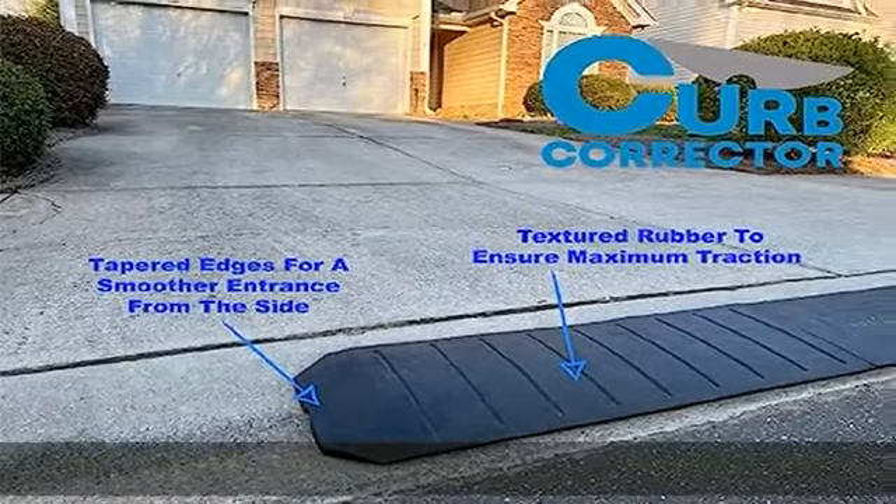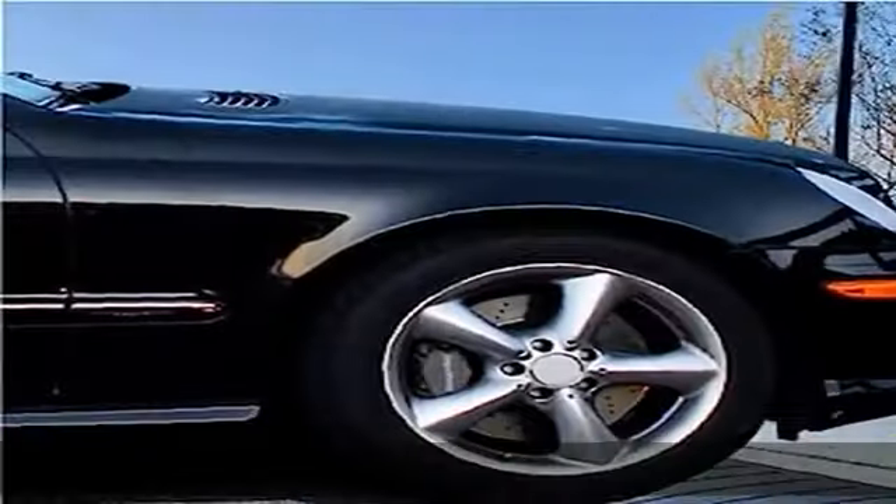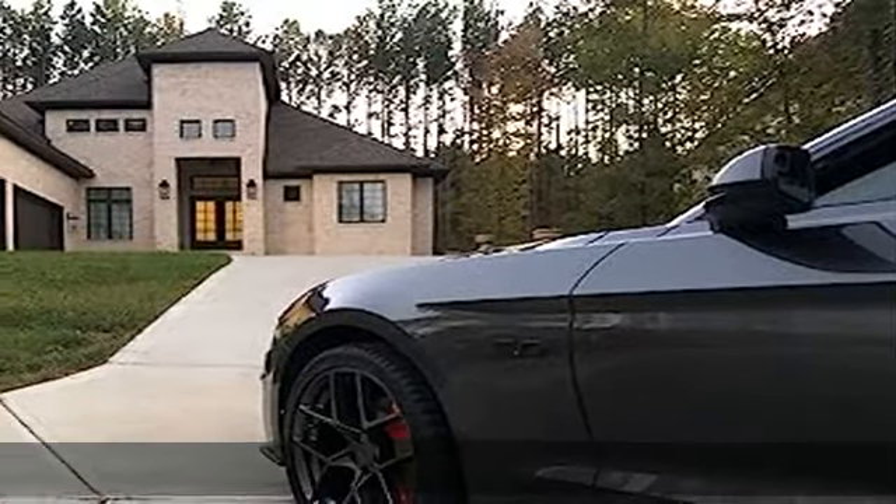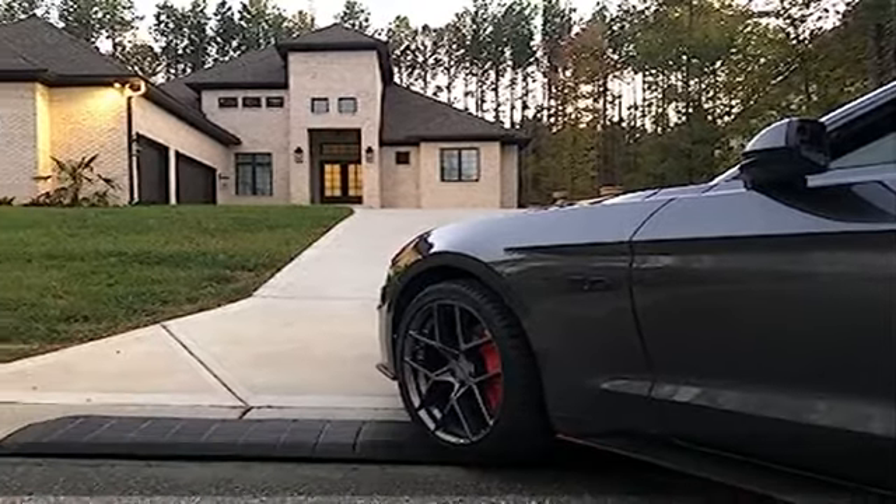Use in any weather. With a water channel underneath, the ramp allows water to flow through without puddling up at the corners. The corners of each curb corrector are beveled, allowing for a smooth entrance from all angles.